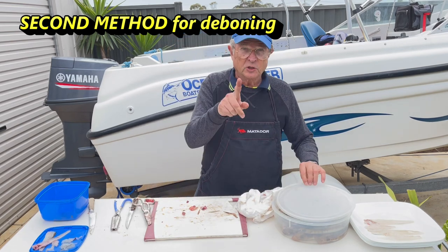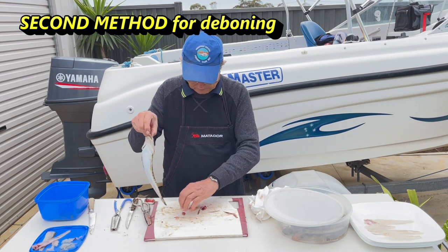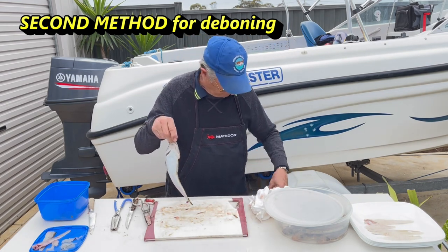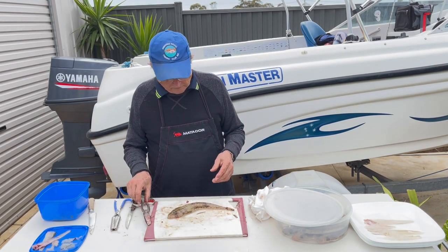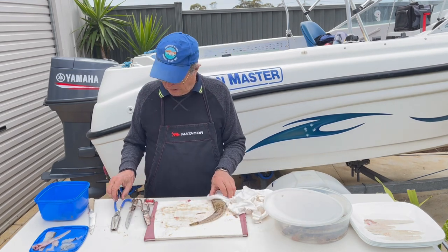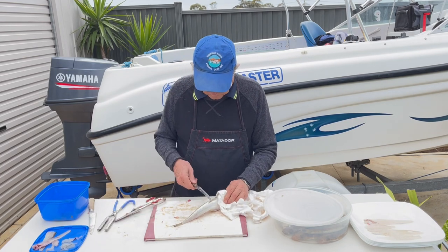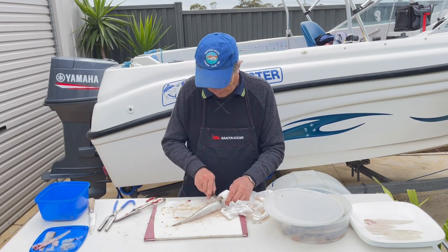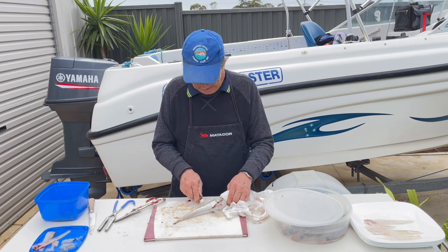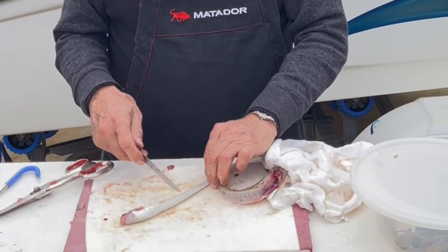Now I'll show you another method — this is what a lot of people do. They say it's easy, but you do the same system. You start like that, up to here.